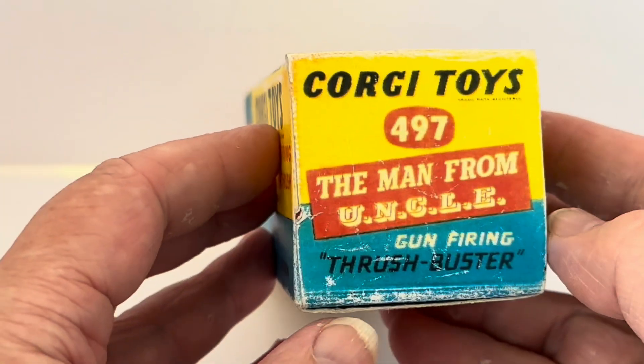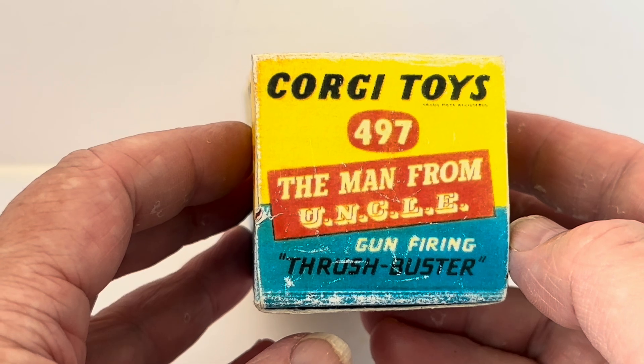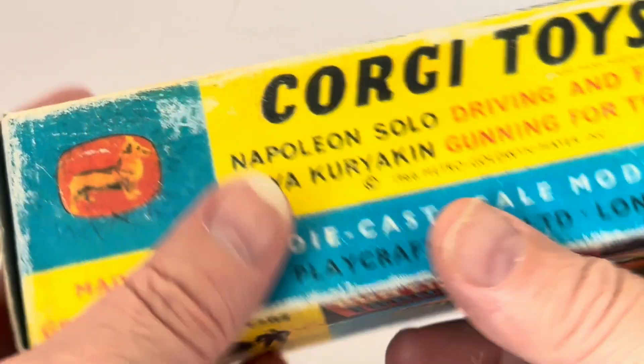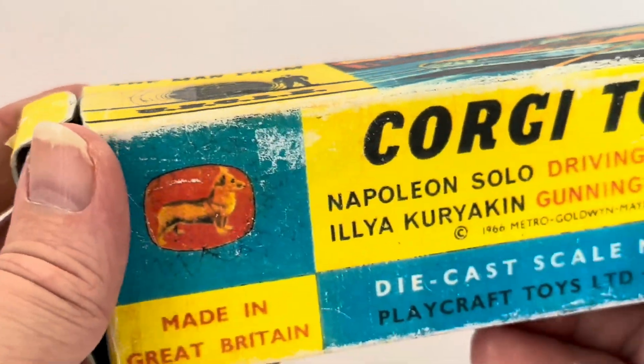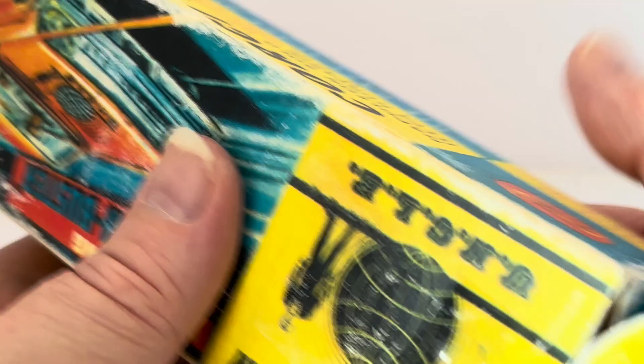The same text appears at the other end as well — Corgi Toys 497, The Man From U.N.C.L.E. Gun Firing Thrush Buster. This box is very worn and old; it's not in the greatest of condition. Okay, that's the box — I'm just going to open it.